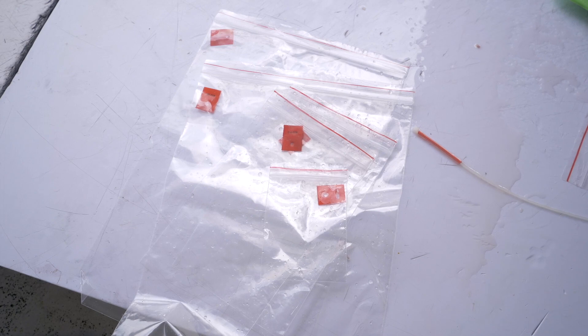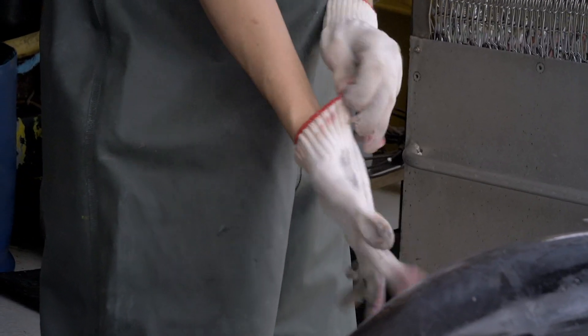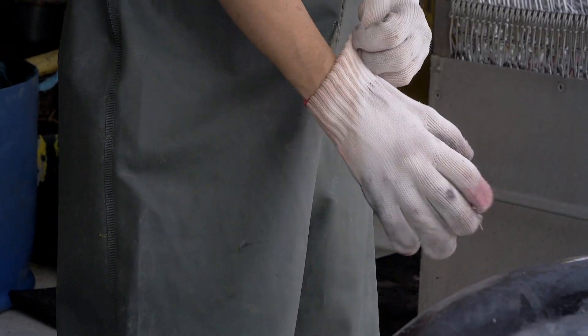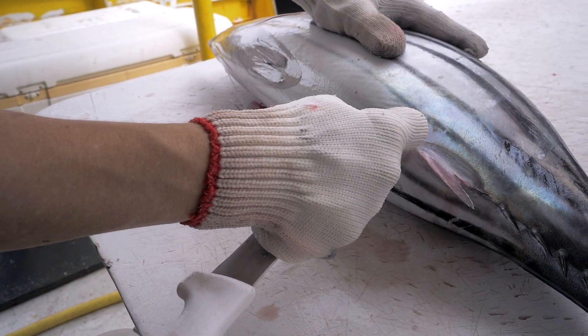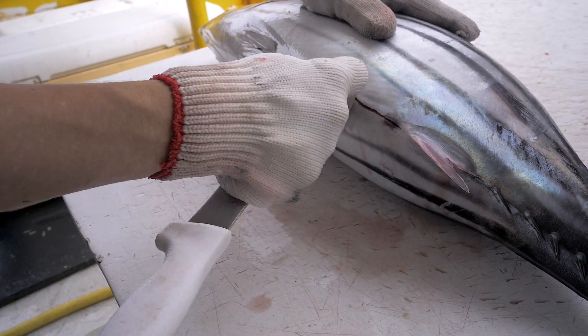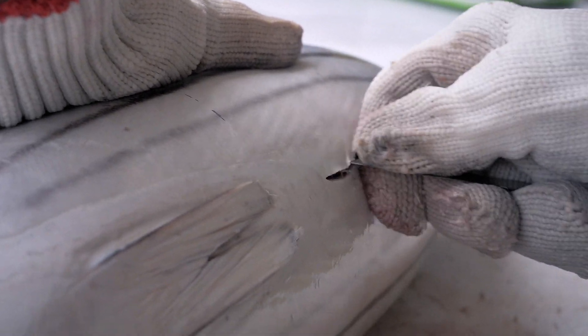I will demonstrate first the techniques that you can use on tuna with low commercial value. We are going to look at the internal organs together, because you need to be able to identify them to collect them. Use the tip of your knife to cut the belly. Be careful not to slice too deeply into the fish because you will damage the stomach.